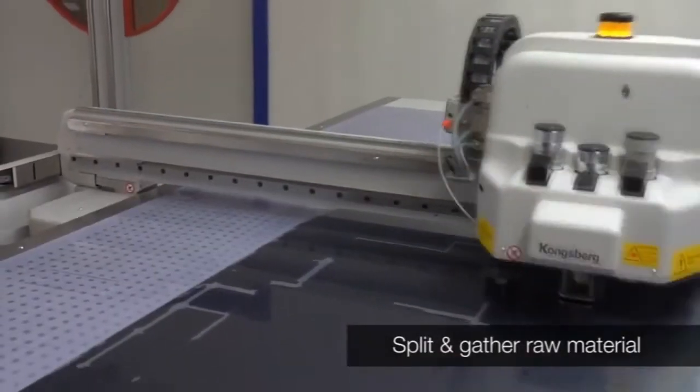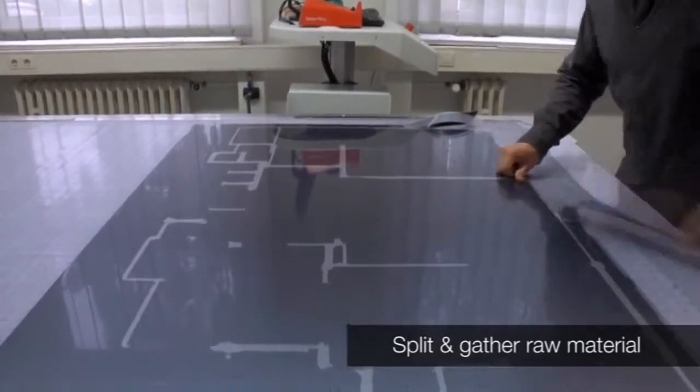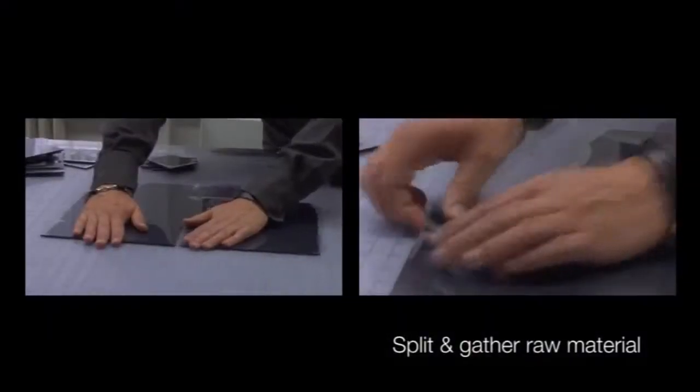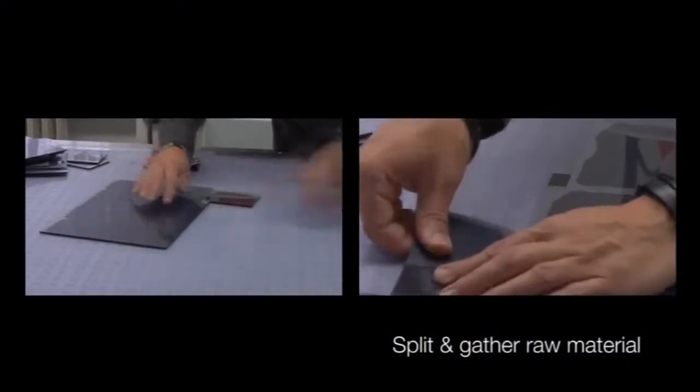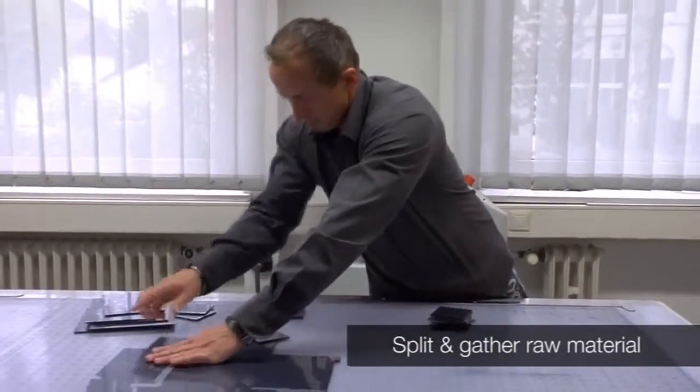The raw material, typically parts of unused sheets, is cut on the Kongsberg cutting table. Each slug of raw material is identified automatically. The slugs are gathered and brought to the mounting area.